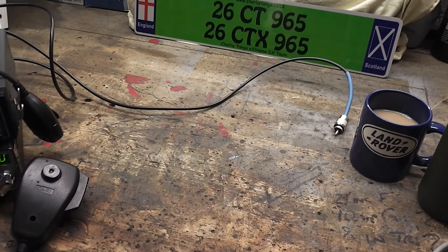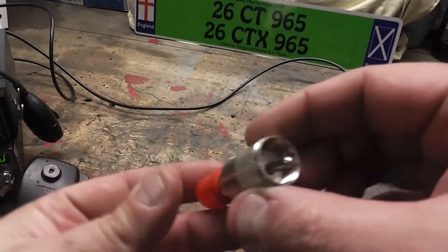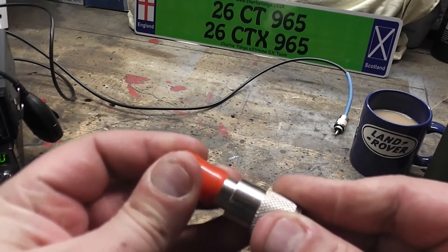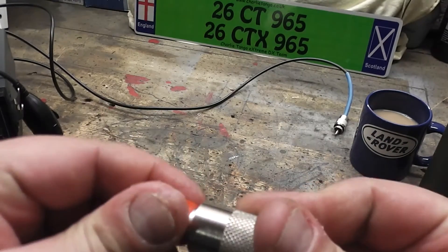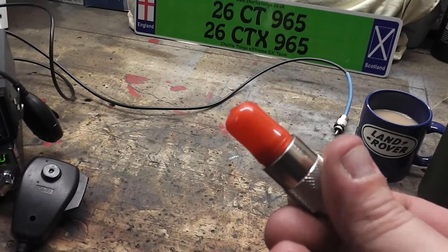A dummy load, for those of you that don't know, is what's used on the antenna side of a power meter to accurately show you what power you're displaying. I'm sure many of you have seen the normal standard dummy load, which is essentially just a normal PL259 on one end, and on the other end there is a little light bulb. That actually lights up when you key the mic, but these are only good for five watts - and that bulb is blown - so not ideal for what I want to test.